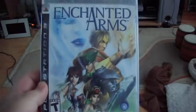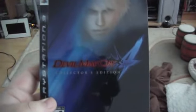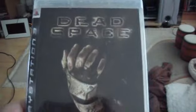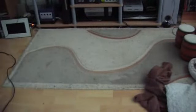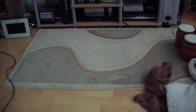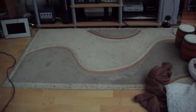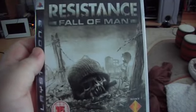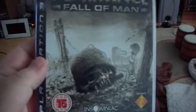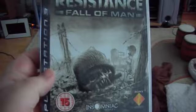I've got the American version of Enchanted Arms, the American Collector's Edition of Devil May Cry 4, the UK version of Dead Space, the PAL version of Assassin's Creed, and the Japanese version of Ridge Racer 7, which is one of the first games I got — really enjoy it. I've also got the European version of Resistance: Fall of Man, which is quite good because it doesn't have the region issue where it blocks out certain content on the Japanese machines, like it does with the American version of the disc.